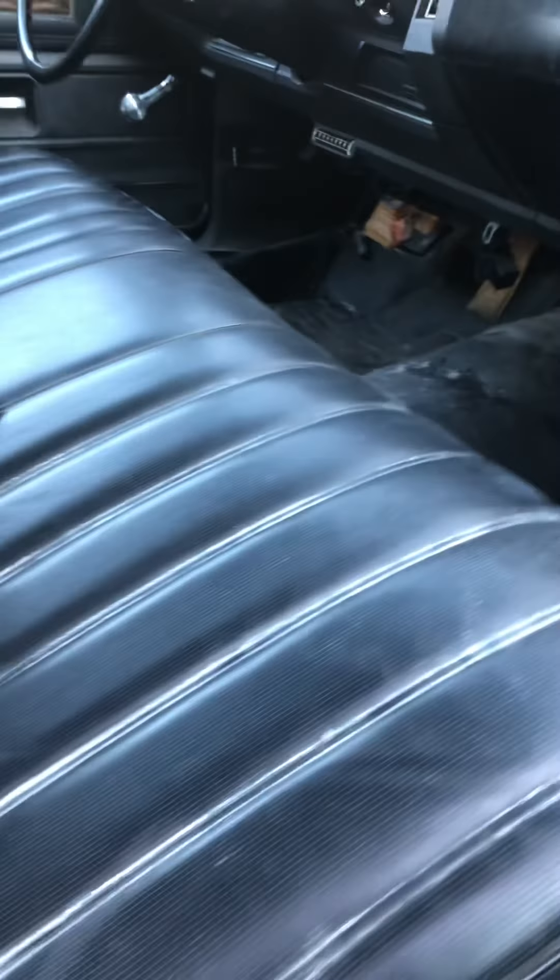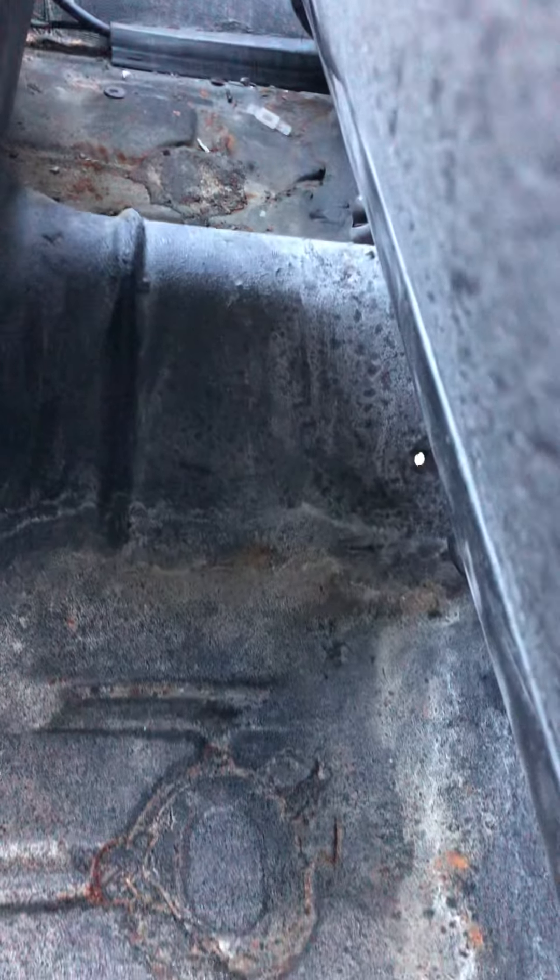No holes in the floor pan. Solid floor pan, front and back.